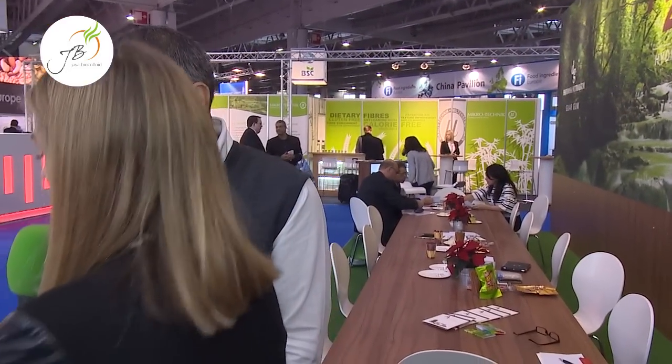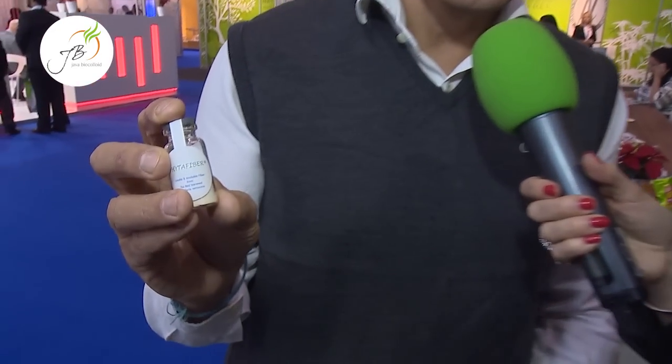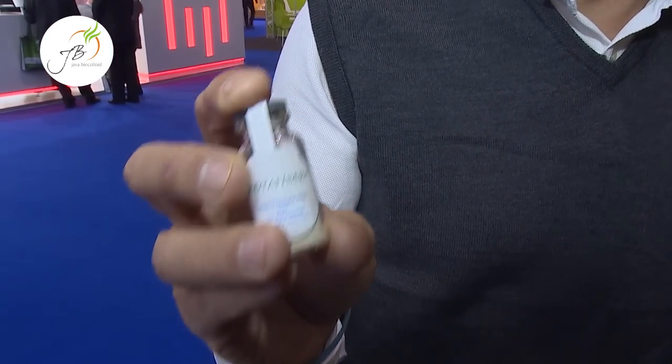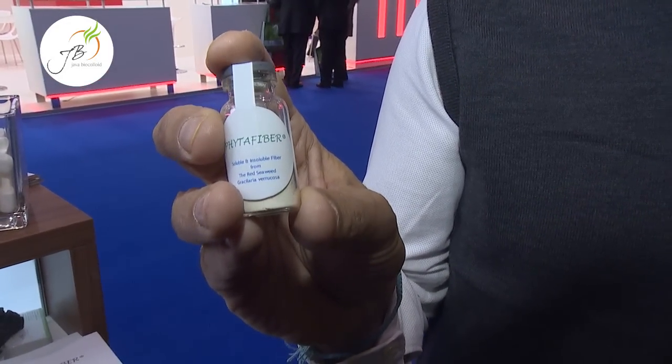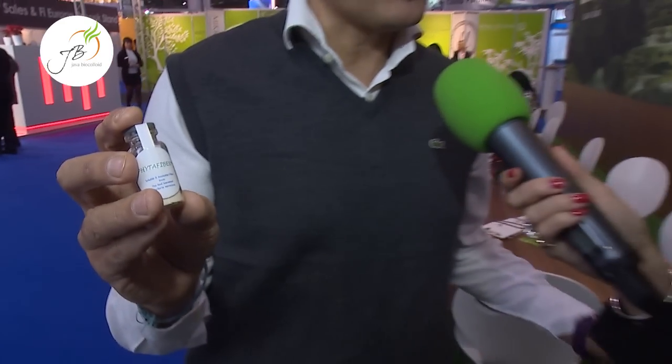It would certainly give me, as a consumer, a lot more confidence to eat products that should contain gelatin if this is offered as an alternative. But you have something else as well — this is called Fittify. What is that? That's the new product that we are launching at this food ingredients event in Europe in Paris. It always comes from the same source — the red seaweed Gracilaria verrucosa — and it's totally unprocessed.